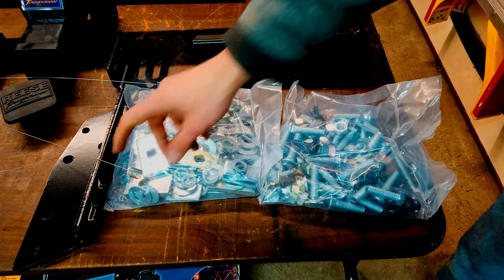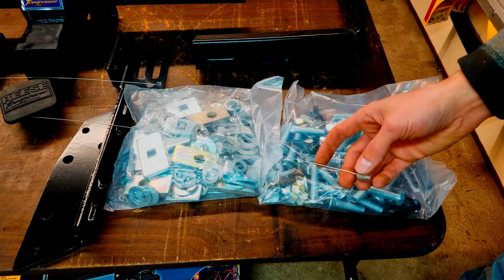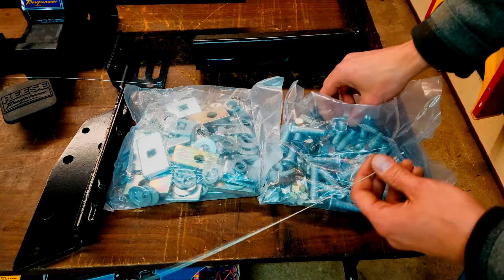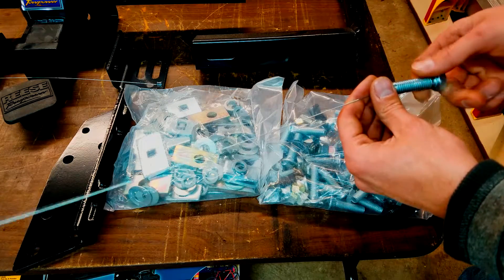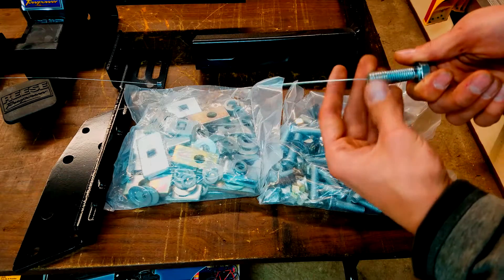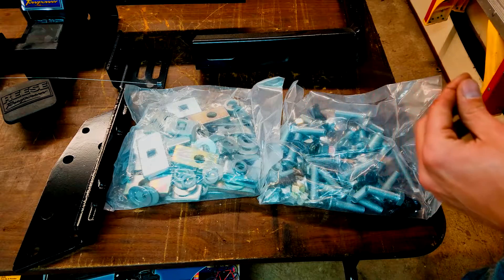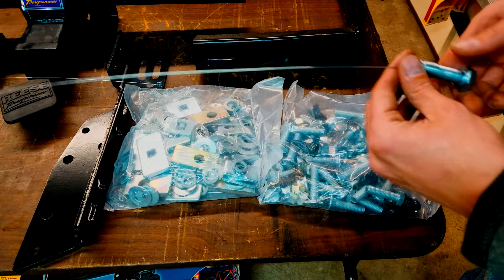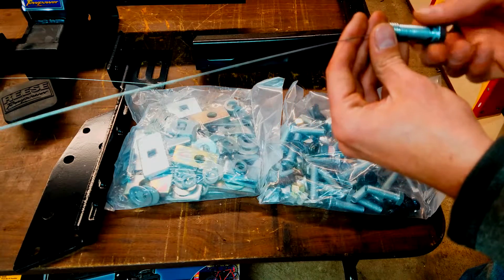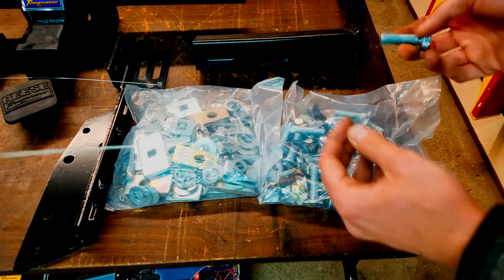The kit also comes with these spring-looking things. I looked over the instructions briefly — I believe these are meant to put a bolt on the end so you can run it through an area you wouldn't normally be able to get something through. You fish the front through and pull it out the other side. This is actually really nice; I've never seen this before and I plan on keeping these.